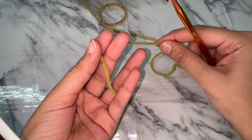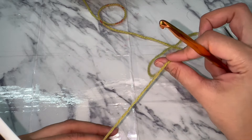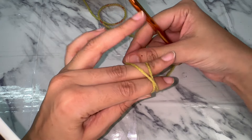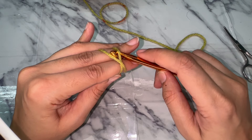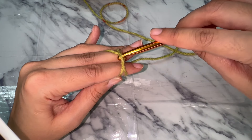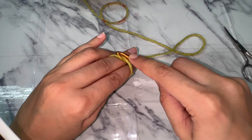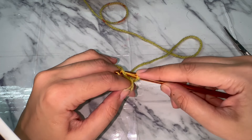For the magic circle, hold the tail end on the left hand and the working yarn attached to the ball on the right hand. Wrap it around your finger so that it forms an X, insert the hook under the bottom yarn and pull up the upper yarn, then twist it so that it makes a loop. Chain one from the working yarn — this is how the magic circle forms.